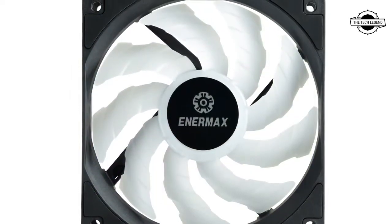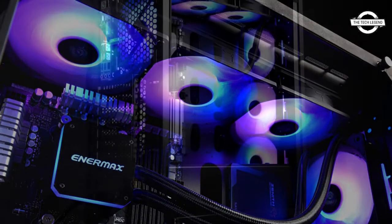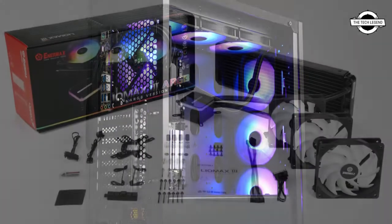It also has luminous ARGB fans and a water block to experience an RGB lighting wonderland. The included control box provides 10 lighting effects for users to select light colors.